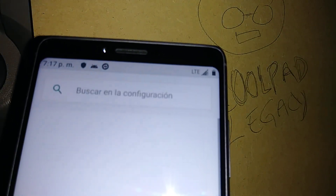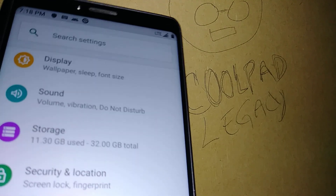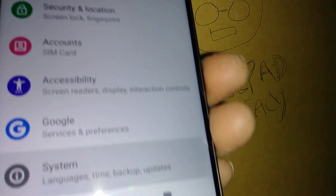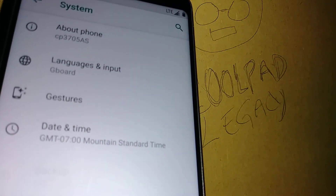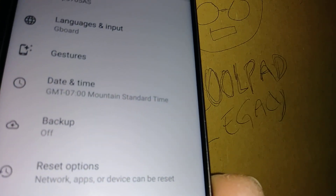Let's go to Settings, scroll all the way down, find System, then go to Advanced. Under Backup, it is important that you know your Google account associated with the phone.